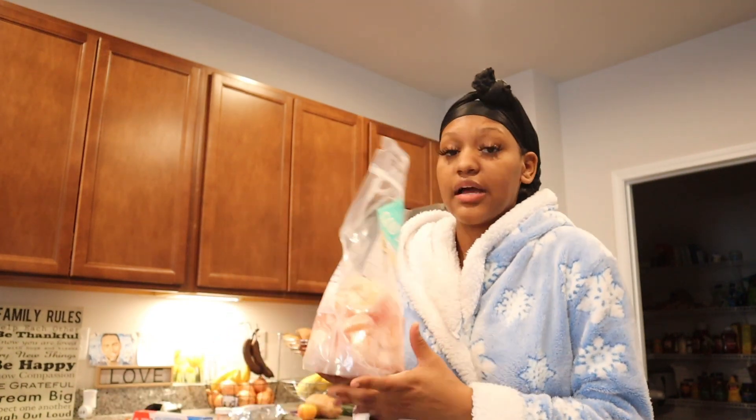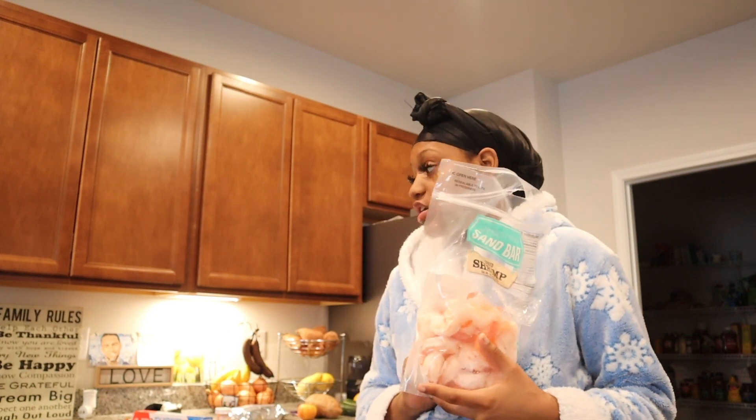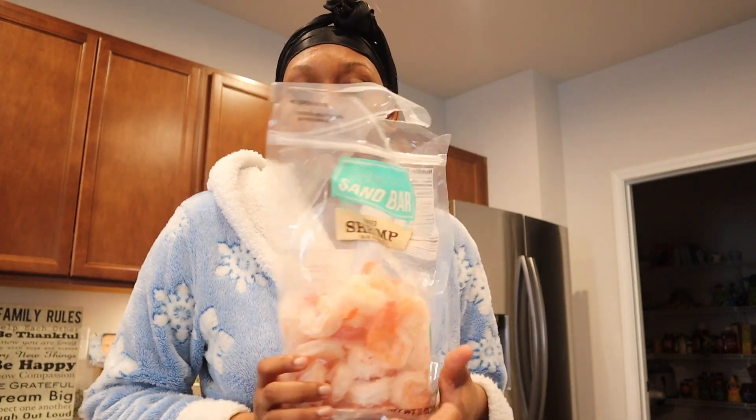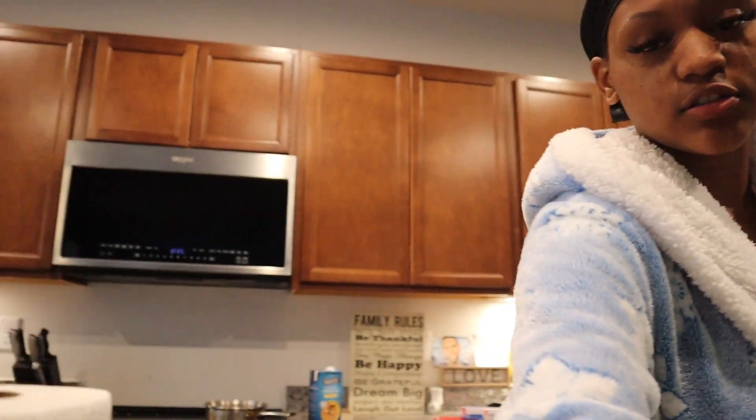I ain't got nothing else to do, so why not. First thing I'm about to do is let this thaw out and put on the boiling water — well, the chicken broth — for the grits.